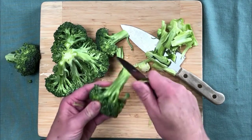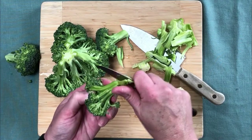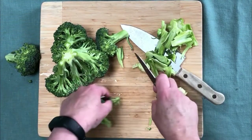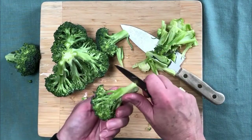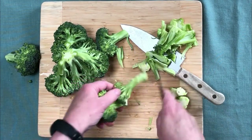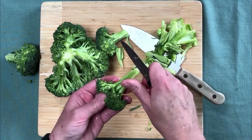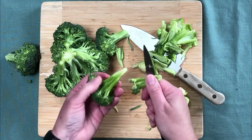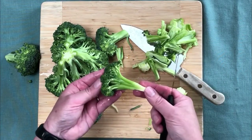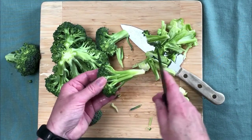Now for the bigger pieces of broccoli, you just want to do the same thing — grab the edge and pull just like that. If you get a piece like that, just cut it off and keep it. You want to go around each one; I lost some of the flowers so I take it off and peel, and that's not much to lose.